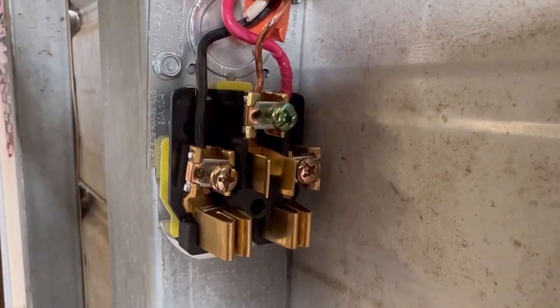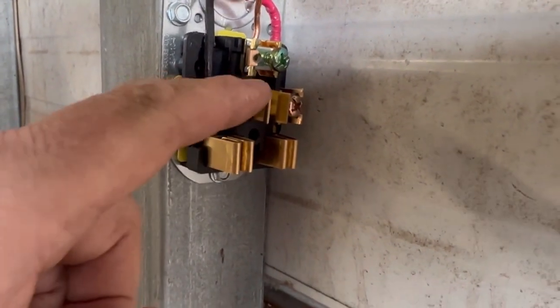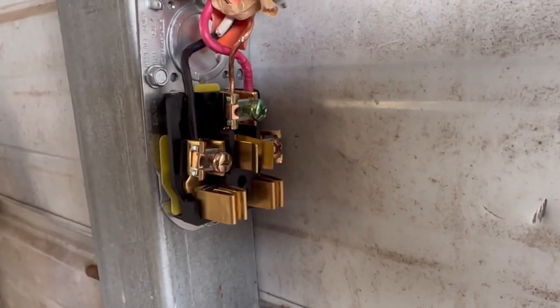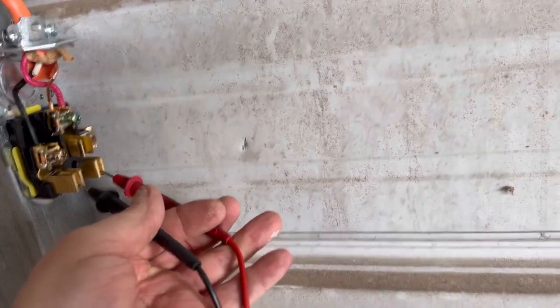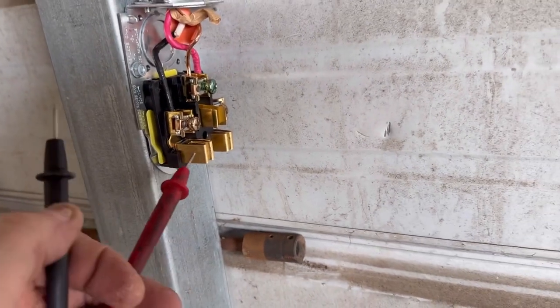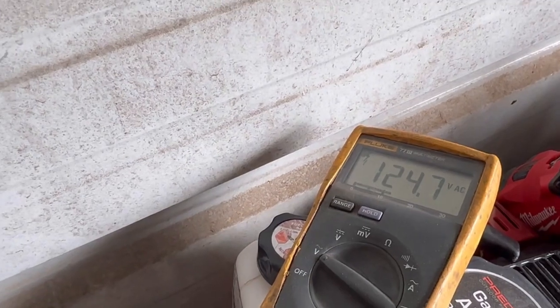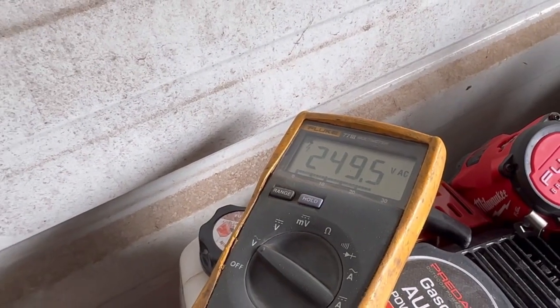I've got my two hots ran down to the new plug — hot, hot, and ground. When we put the voltmeter on, we should have 240 volts across the main terminals, and 110 between each hot and ground. Being super careful since this is a live circuit: we have 250 volts — that's what we need. Going from either one of these legs to ground we should have only 120. Testing: 120 on the first leg, 120 on the other leg, and both legs together: 240 to 250. We're good.